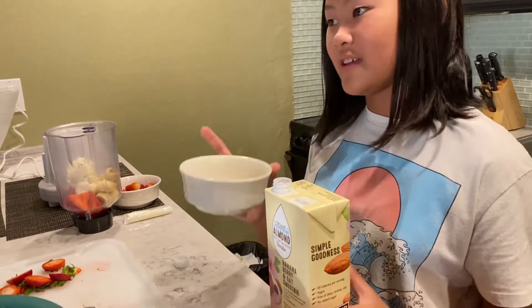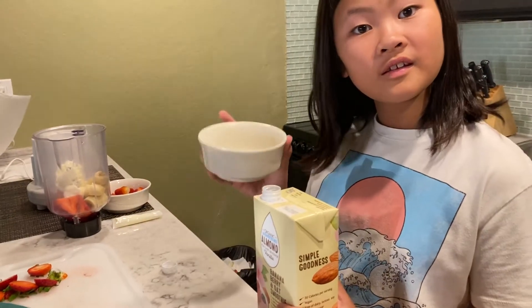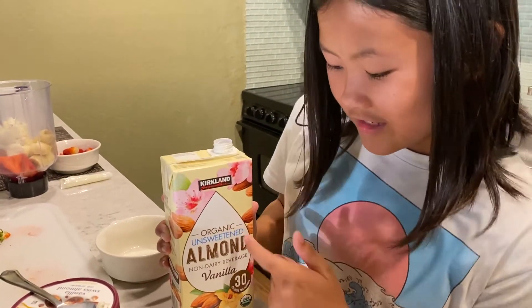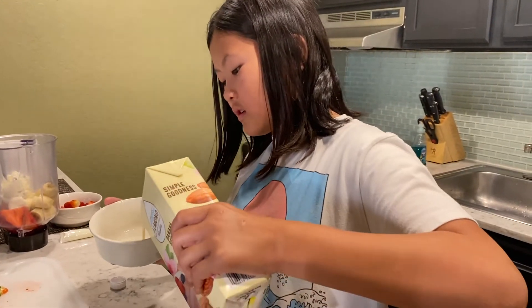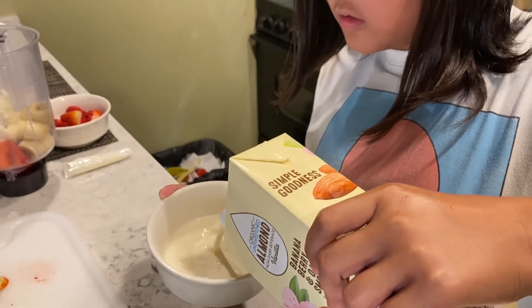We're going to use this to measure. What are you adding? I told you — unsweetened almond vanilla beverage. But you can use milk; it will work either way, but this is what we have. Creamy.